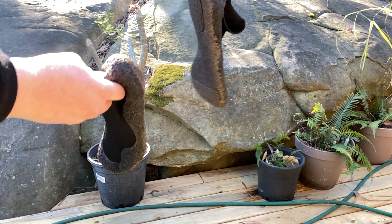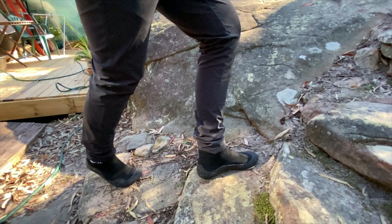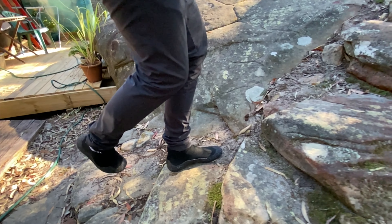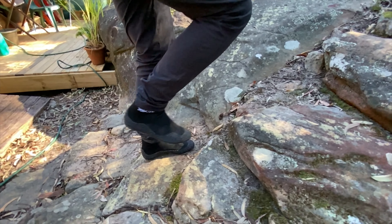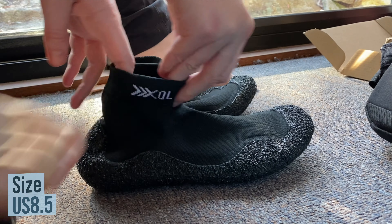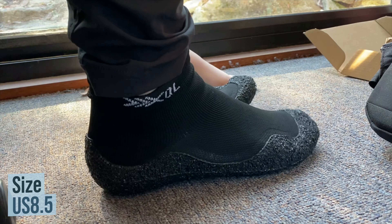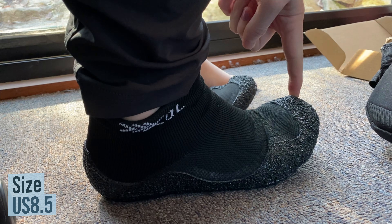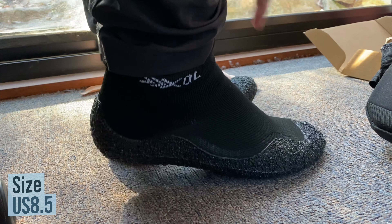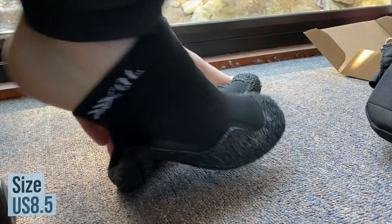In terms of sizing I'm wearing a US size 10 here and they fit roughly the same as my Nike Frees or the Adidas Ultra Boost where I also wear a size 10. I also tried the US size 8.5 which fit but were just slightly too tight. These shoes do roll up relatively small and are easy to pack, but they do weigh 13 ounces or 390 grams a pair, which is about half the weight of a pair of Adidas Ultra Boosts.